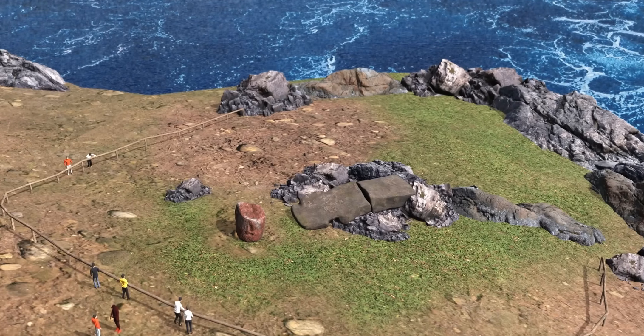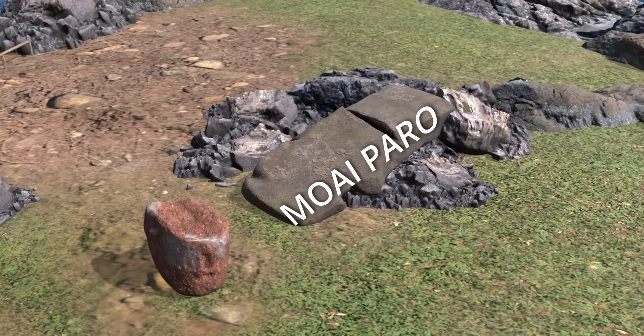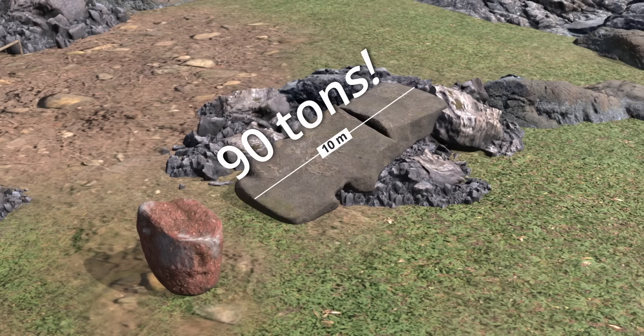The title for the tallest Moai to be successfully carved, transported, and erected on an ahu belongs to Moai Paro. This impressive statue once stood at Ahu Tepitokura. Moai Paro is currently in a toppled condition, standing at a height of 10 meters and weighing approximately 90 tons.